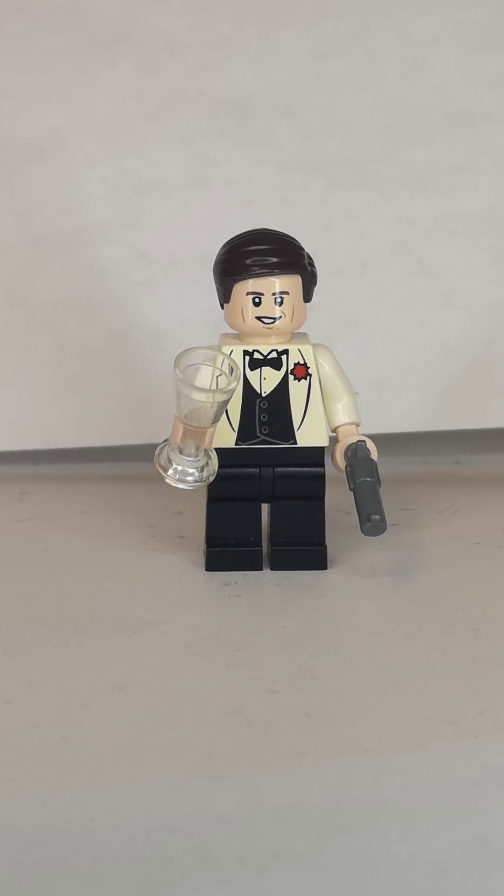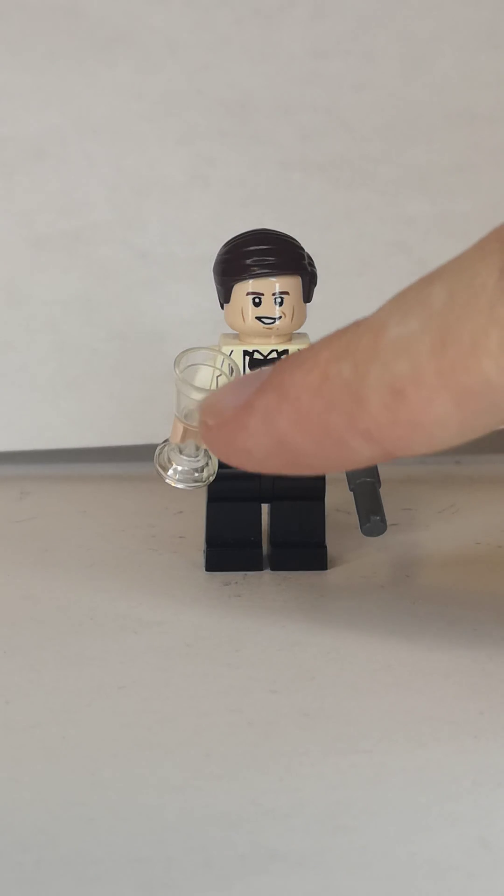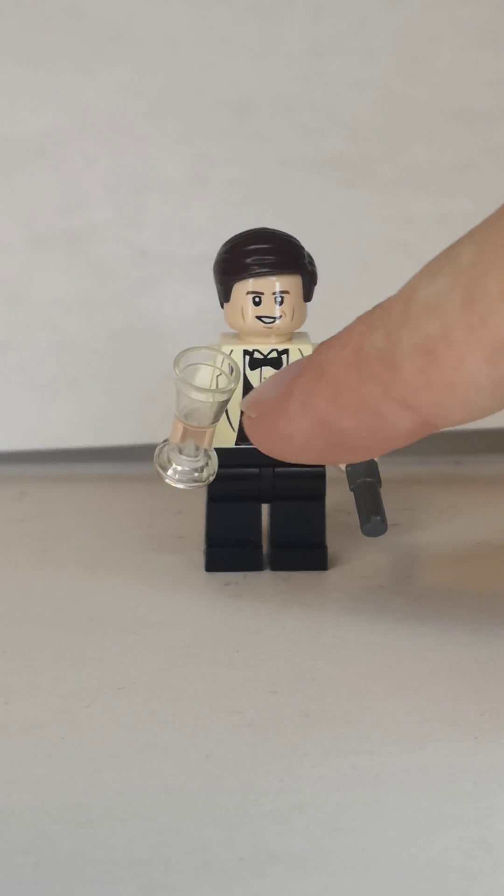First up is Indiana Jones from the beginning of the movie in a Shanghai suit. I did some upgrades, using the hair from many places. The head is from Han Solo because that's Harrison Ford. The torso, the legs, and the gun come from the Shanghai Chase set, and I used this glass bottle to represent the drink.